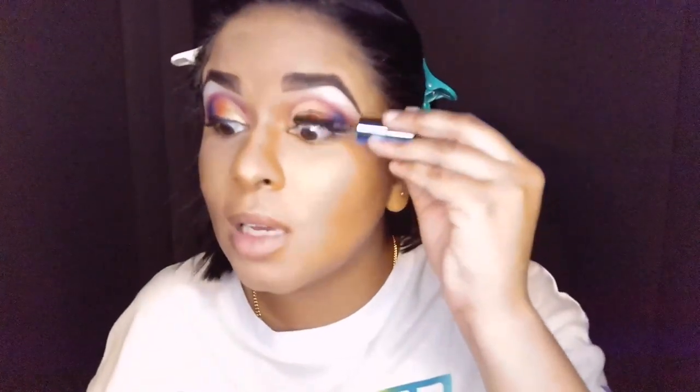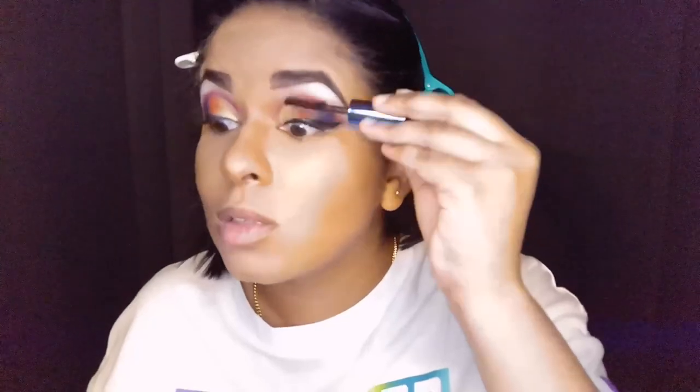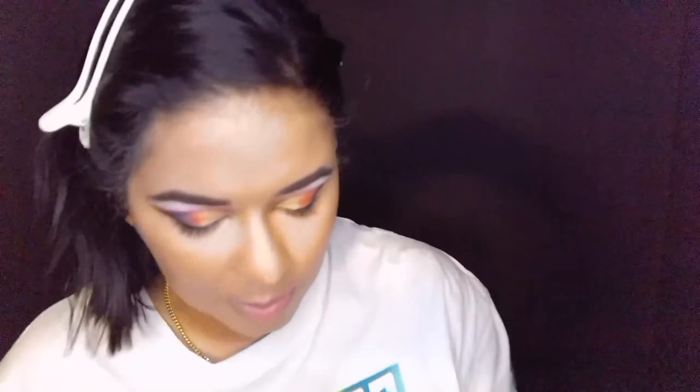I'm using this mascara just because I haven't used it in a while — it came in an Ipsy bag. I did the rest of my makeup — concealer, color correct, foundation — off camera while doing the other side. That's all going to be linked below. My skin didn't just magically turn into this — I touched everything up while on the other side of the glam room.